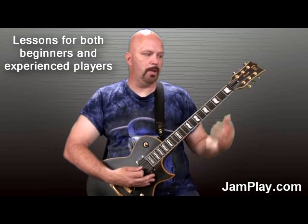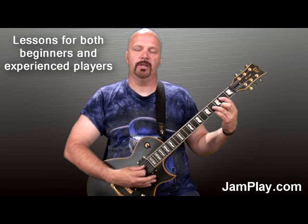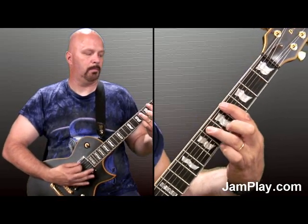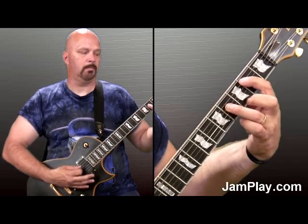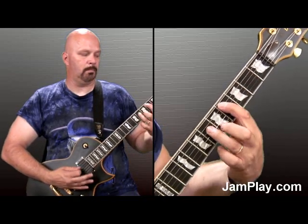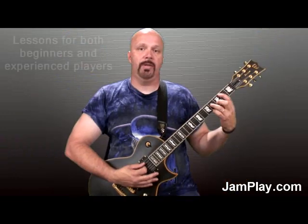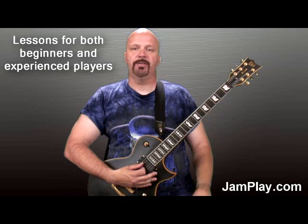Let's just go through the sequence. We'll go through it fast first so you hear it, and then we'll go through it slow so you can play along with me. That is the sequence that probably has the most chords in it — that's the verse.